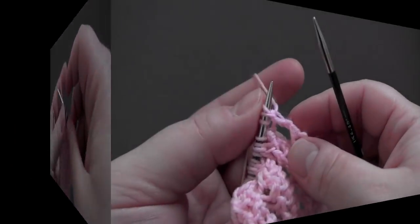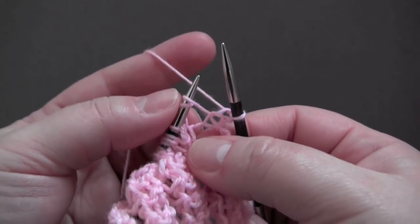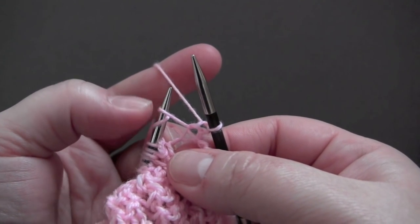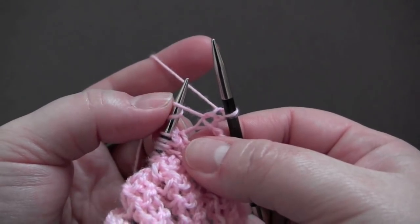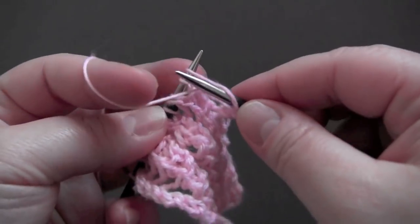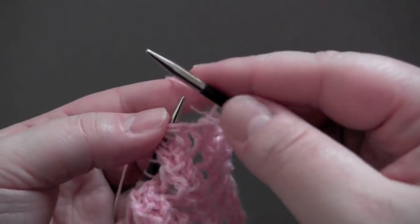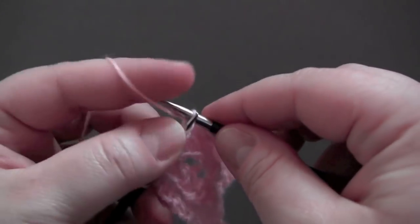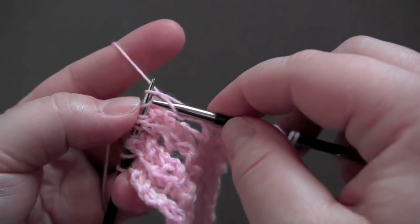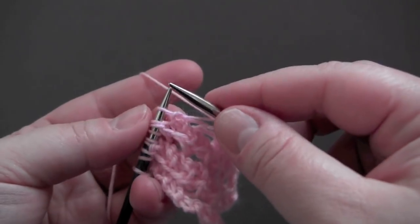For row two, you knit one, and now here's our double yarn over from the previous row — you're going to knit the first yarn over and purl the second yarn over, and then knit one. That is the repeat: knit one, knit the first yarn over, purl the second yarn over, and knit one.